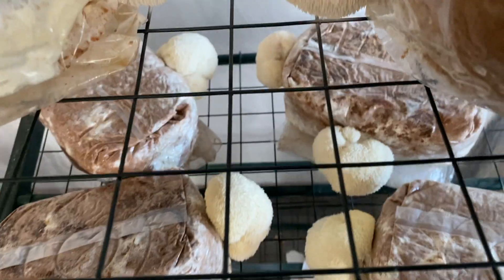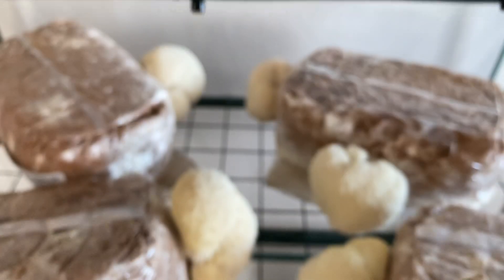Hey there, it's Nick at Field and Forest Products. Question for you — are you looking to surf the DIY wave to making your own ready-to-fruit mushroom blocks? Look no further.